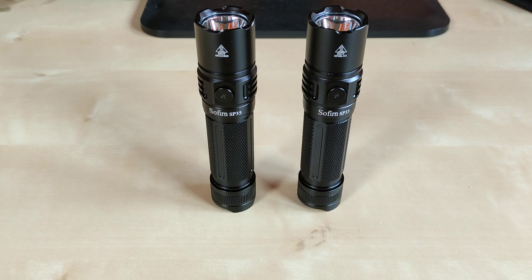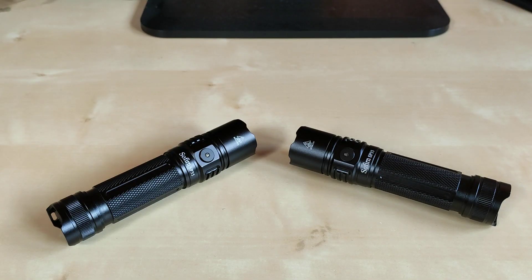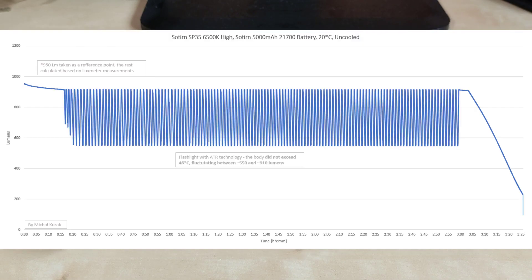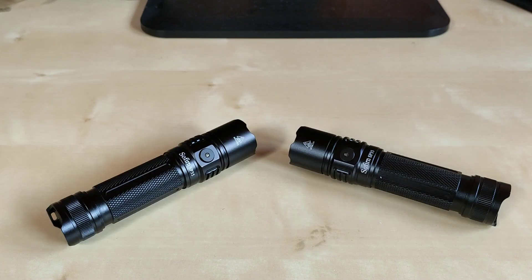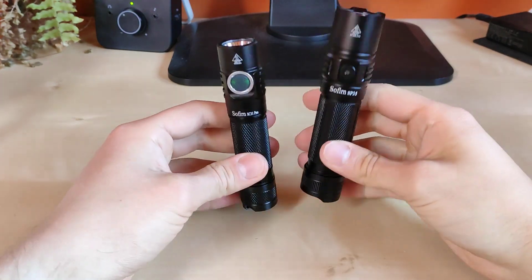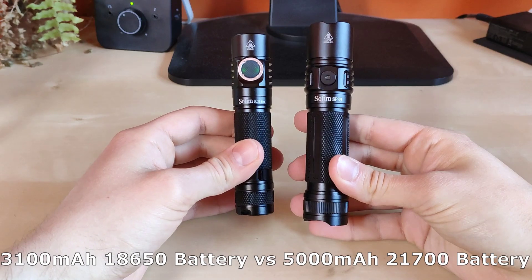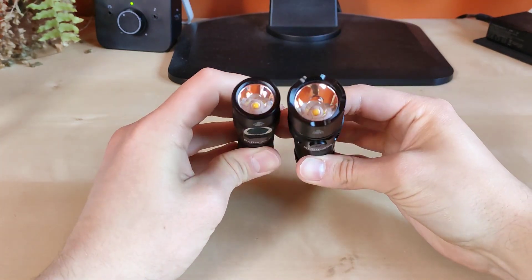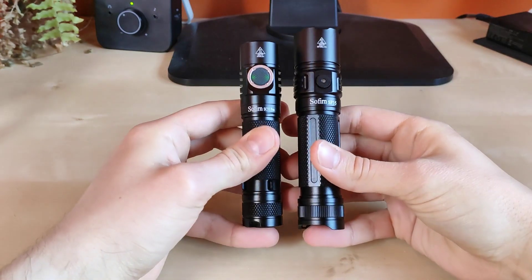And still you won't notice any fluctuations with your naked eyes unless you are a cyborg, so nothing to worry about really. Another benefit of ATR is that because the output fluctuates it also increases the overall run time: without ATR I got around 2 hours and 40 minutes, but with ATR technology I got around 3 hours and 25 minutes — so you get an extra 45 minutes of run time. Size-wise, it is only a hair bigger than the Sofiron SC31 Pro with its 3100 mAh versus the 5000 mAh battery, but you get a bigger reflector and much higher battery capacity.